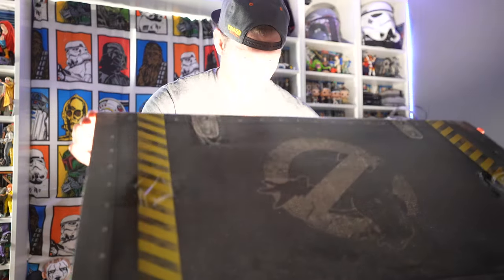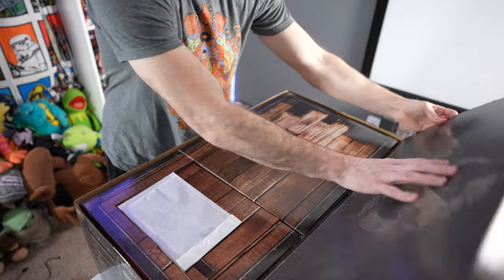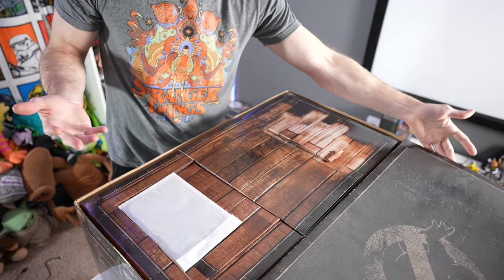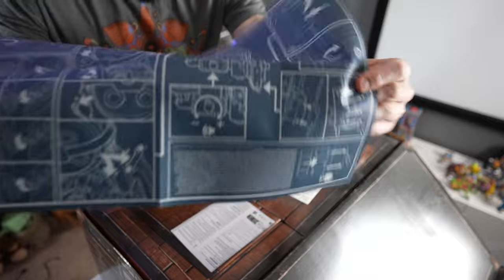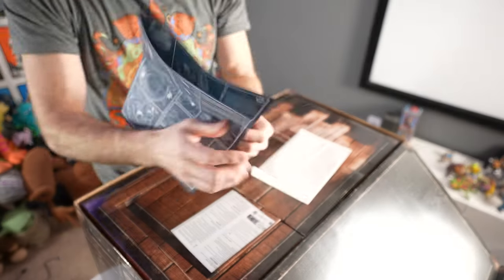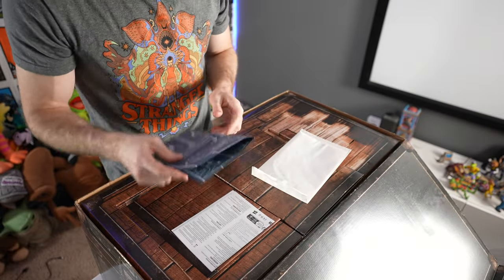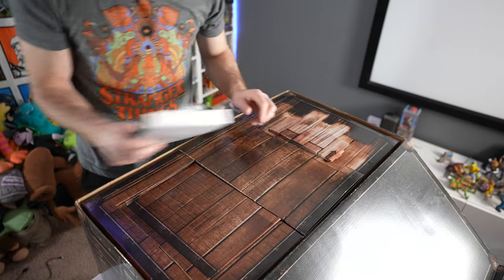It opens just like a trunk. You've got the Ghostbusters no-ghost logo on the top as well as the bottom of the lid. Blueprints — yeah! It also shows you how to connect the neutrona wand, which is sold separately. It does not come with this proton pack, so you have to get your own wand.